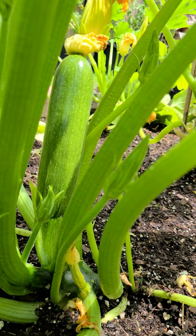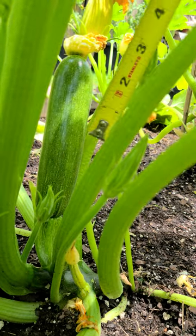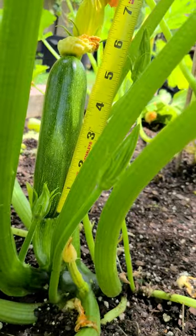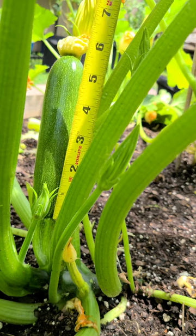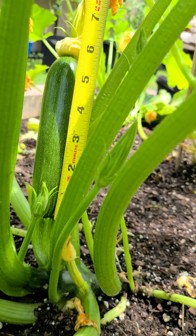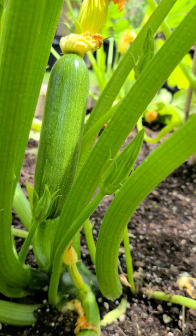Okay, let me try this again. This is the other one in the back. We measured four and a half, four, a little over five and a half, getting close to six. Measure tomorrow — see how big it is tomorrow.